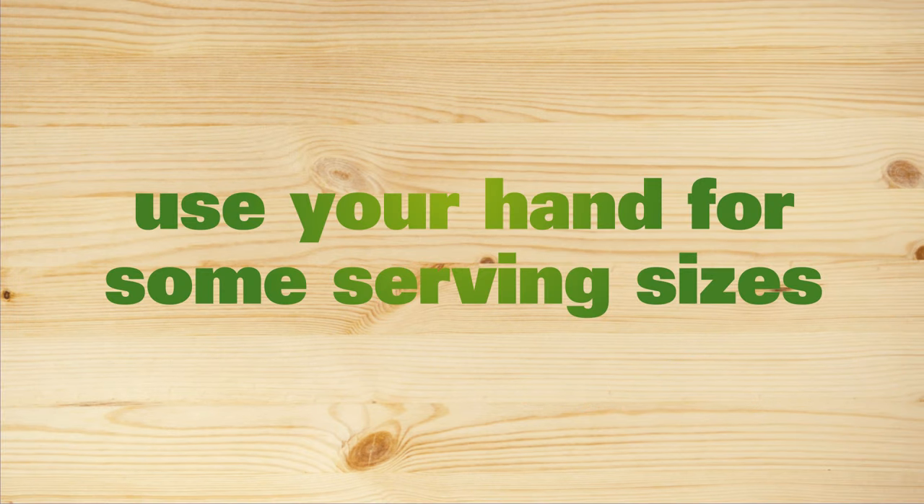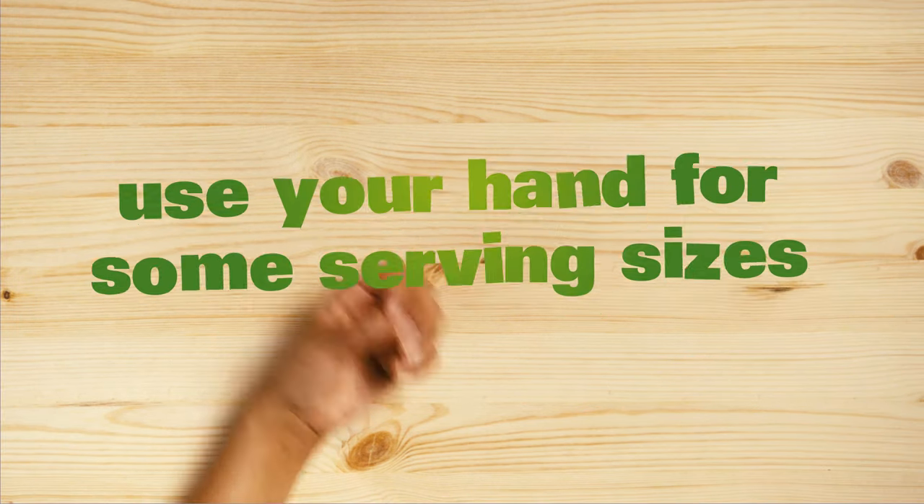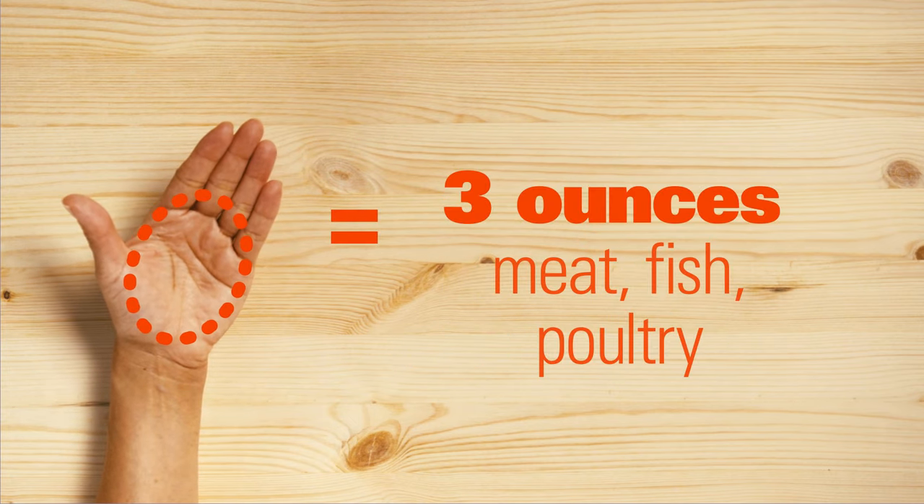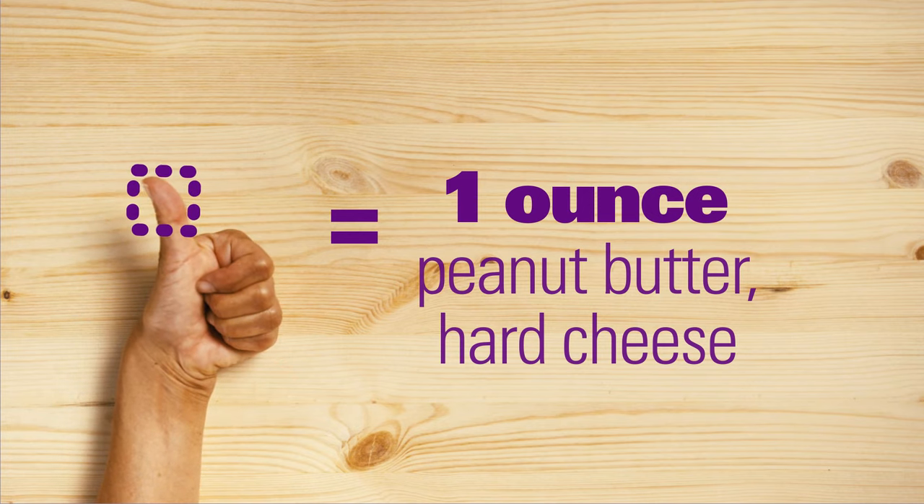You can also use your hand for some serving sizes. Your fist is about the size of a cup. The palm of your hand is close to a 3-ounce piece of meat. And your thumb is about the size of a solid ounce.